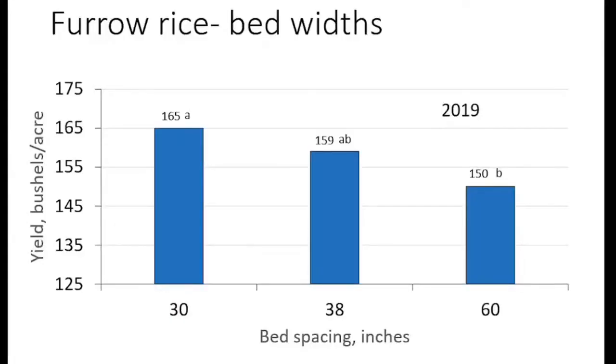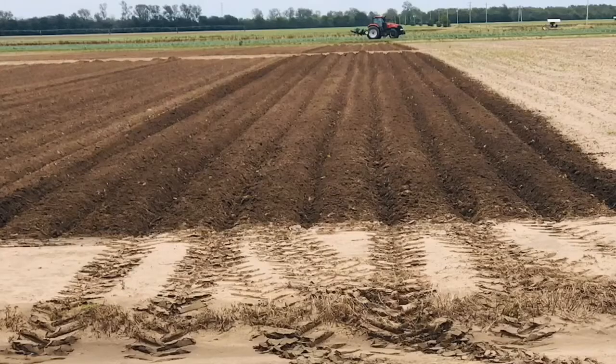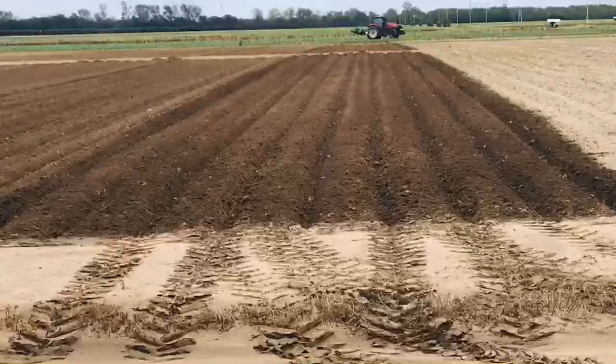Last year our highest rice yields were with 30-inch beds. You want beds to be just tall enough to keep water flowing evenly across the field without breaking laterally to another row.